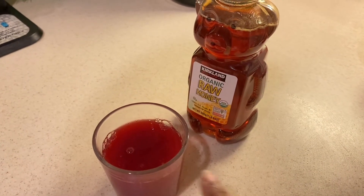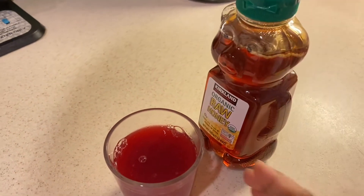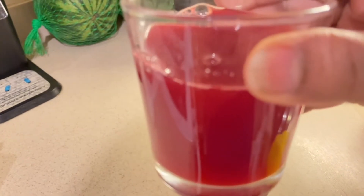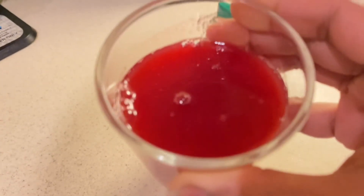I prefer to add honey. Finally our juice is ready! It tastes a little tart, meaning a little sour, but it is really good for health.